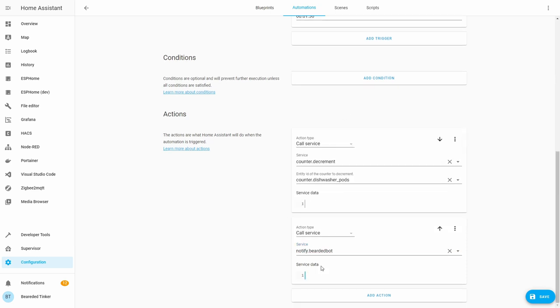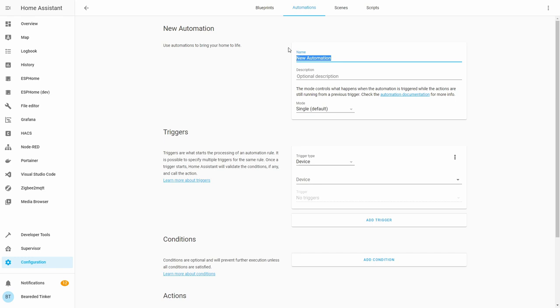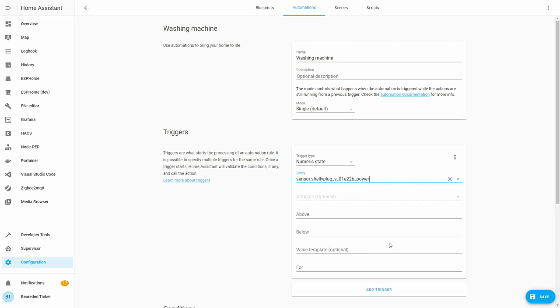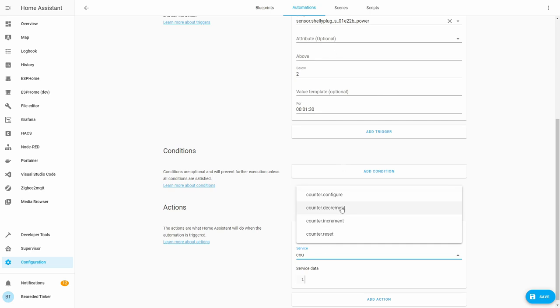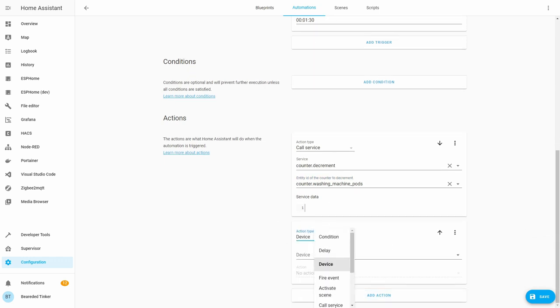We can also add a duration — let's say we want this to trigger only after it has been in this state for 1 minute and 30 seconds. Now we create the actions: call service counter decrease, selecting dishwasher pods. After we get a successful trigger with the power dropping below 2 for 1 minute and 30 seconds, we call counter decrease for dishwasher pods. We also create a notification — using a Telegram message: dishwasher finished. Let's save it. Then we create an additional automation for the washing machine with the same logic: numeric state for washing machine power below 2 watts for 1 minute 30 seconds, call service counter decrease for washing machine pods.